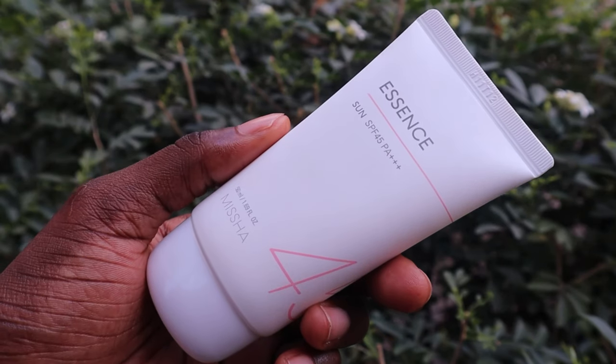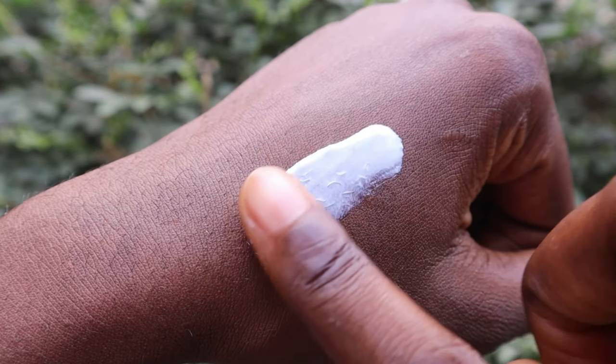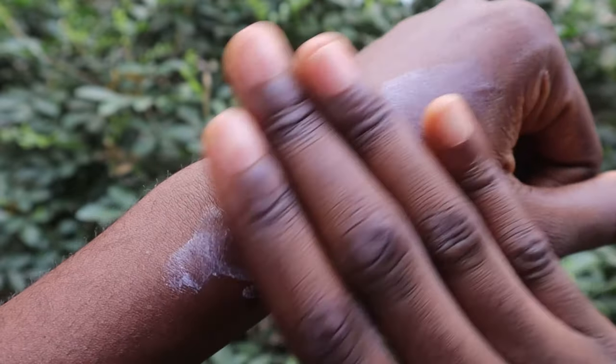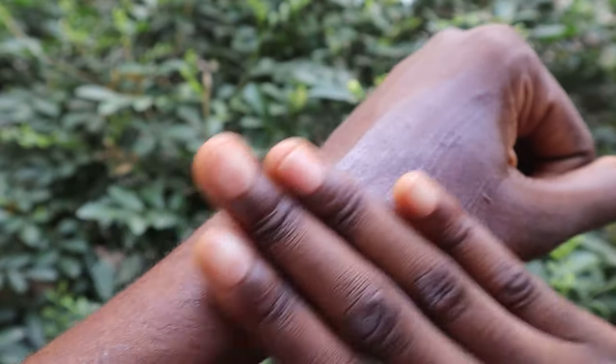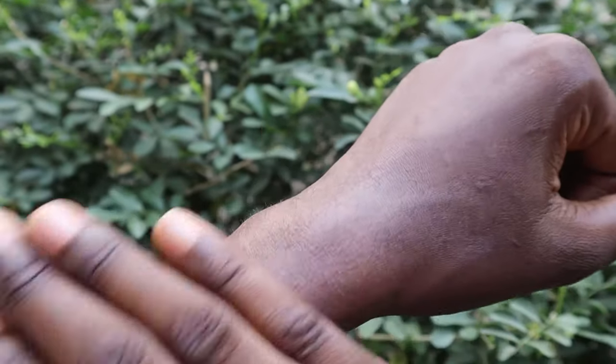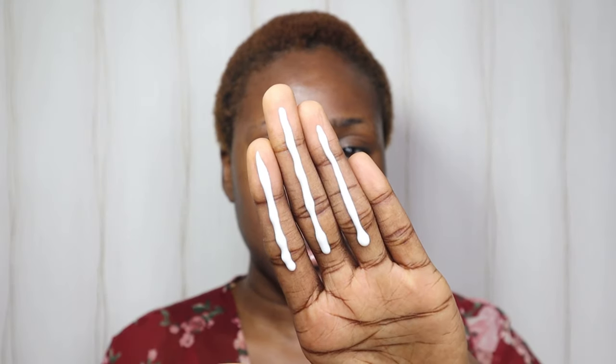I haven't tried any of these sunscreens before. Starting first with the Missha All-Round Safe Block Essence Sun SPF 45 PA+++, said to be a moisturizing sunscreen that provides intense nourishment and hydration. It contains moisturizing ingredients that replenish sun-exposed skin with rich moisture and nourishment. It's UV protection that is hematologically tested, contains relief water which helps with moisture and soothing, and Oriental Tea Nu-Plex for protection from environmental aggressors.